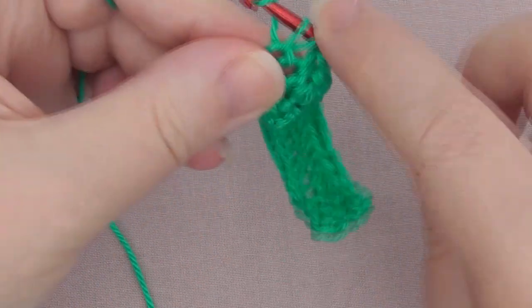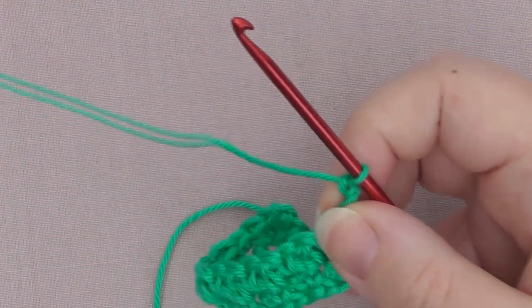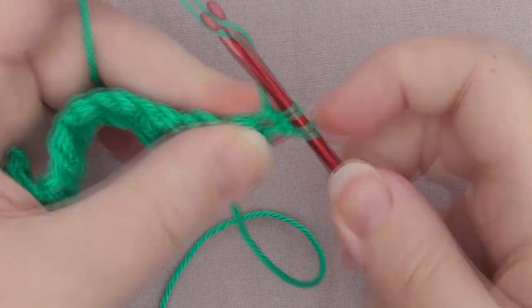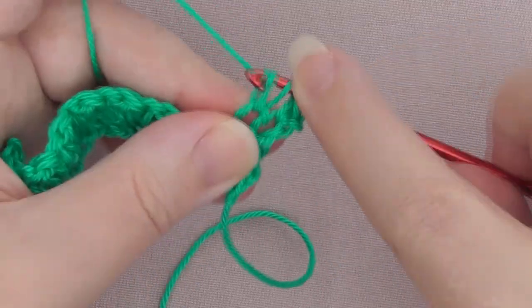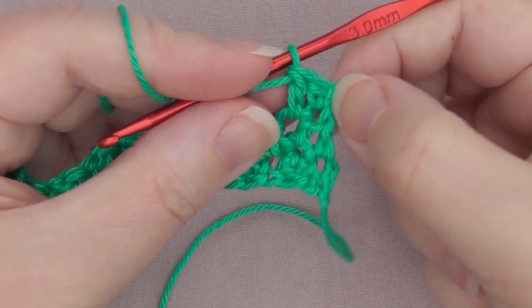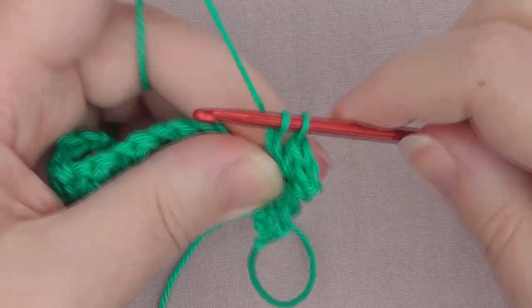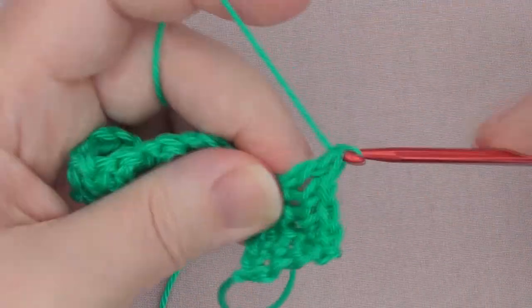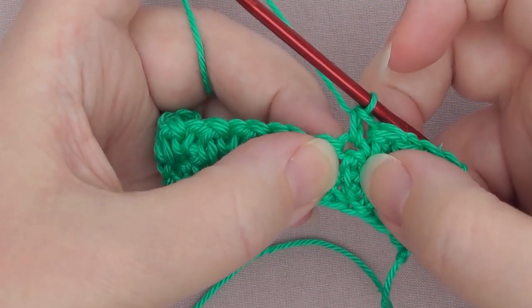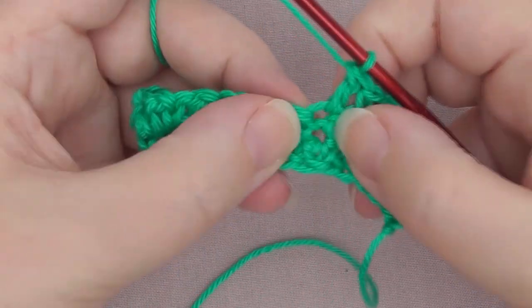On the last stitch, which is a double crochet, we've got to the end of that row, so we chain one and turn our work. Then we just go back the other way — we finished on a double, so we go in with a single, then a double. We're going into that first stitch to create the single, and the chain one gets ignored the whole way — it doesn't count as a stitch. So it's a single crochet, which is a UK double crochet, on top of the double crochet, which is a UK treble crochet. And then a double crochet, or UK treble crochet, on top of a single crochet, or UK double crochet.